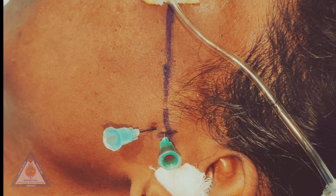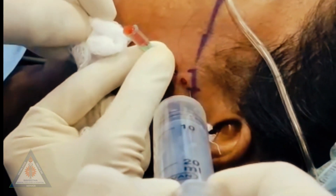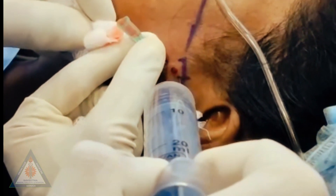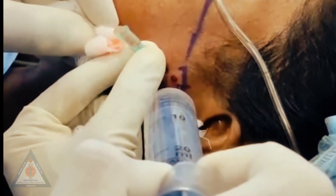Following an auriculotemporal nerve block in the open mouth position, the two needles are inserted into the corresponding points. A 10 ml syringe filled with Ringer's lactate solution is inserted into the first needle and flushed. You can see the blotting fluid coming out from the second needle, and as you keep flushing, clear fluid begins to appear from the second needle.